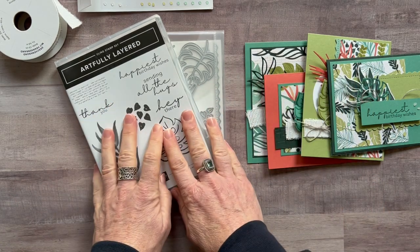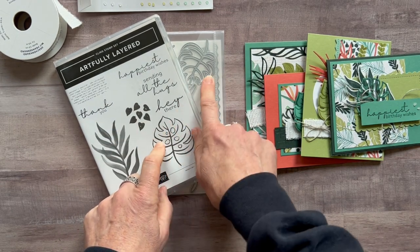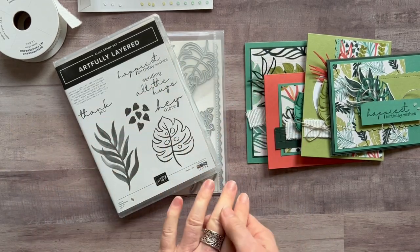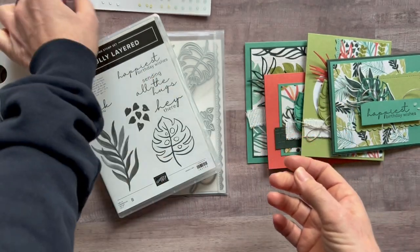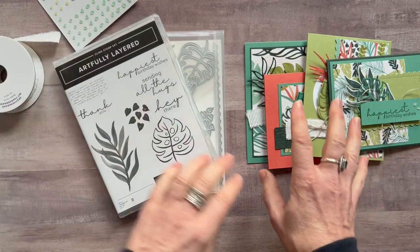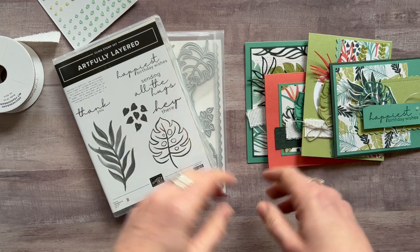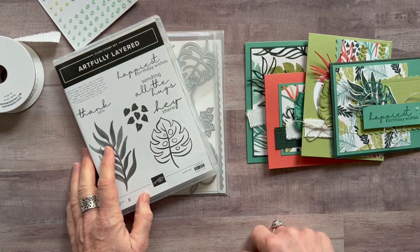Option number two is if you already have the Artfully Layered Bundle. Don't get option number two if you don't have the stamp set and dies, because you do need your own stamp set and dies to complete your cards. You are going to get the full bolt of the white frayed ribbon, the full package of the faux sea glass shapes, and the quarter package of the Designer Series paper, plus the PDF tutorial that tells you how to put all your cards together. Option number two is $34.